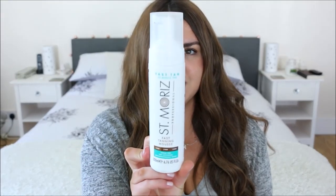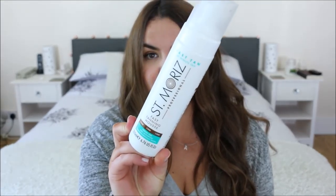Number two is not actually empty but it has gone off so much that when I went to use it the other day it came out completely green — like Shrek green — so it's definitely going in the bin. It's the Samoritz Fast Tanning Mousse, the one-to-three hour one. I like it and it works really well, but something to bear in mind with fake tans is they do go off quite quickly.